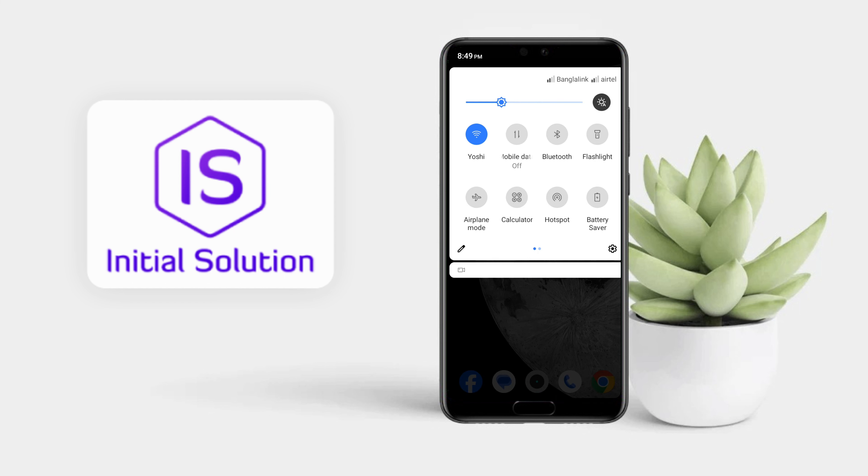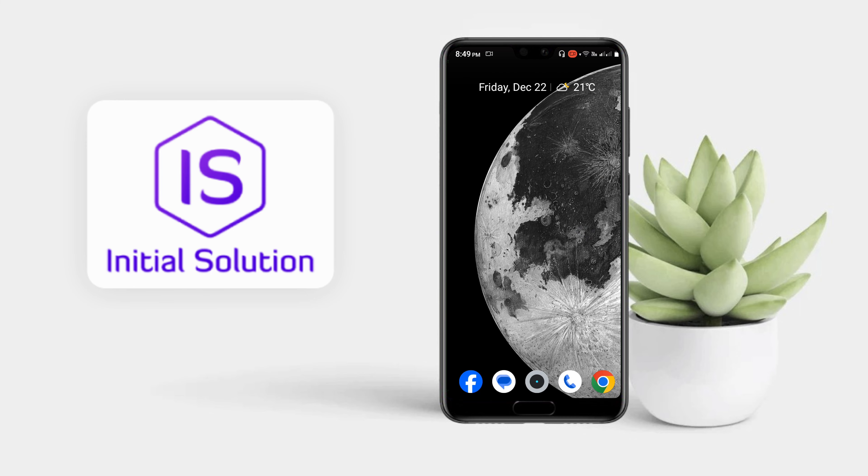Another way: go to the options on your phone and you can find an option which is 'Screenshot.' You can click on it and take a screenshot. I don't have this feature here either. So another way —